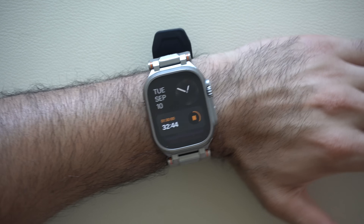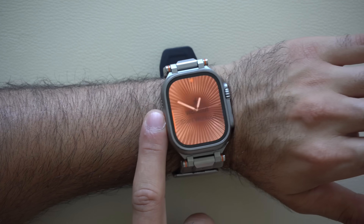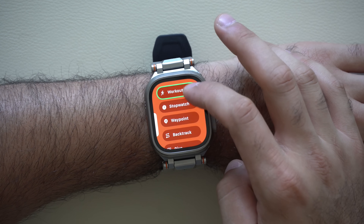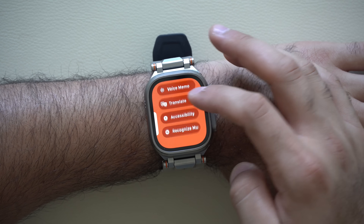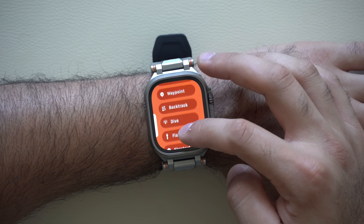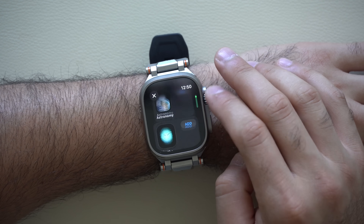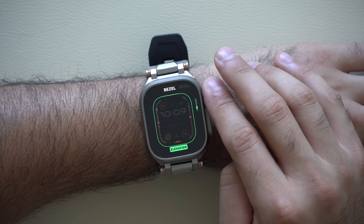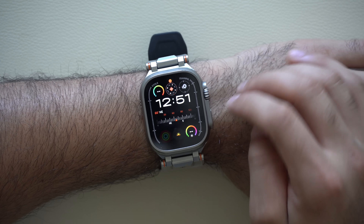In terms of Apple Watch Ultra exclusives, you now have the freedom to long hold the action button and select what you'd like to replace it with right there on the go, without having to go into the settings app on your iPhone. You can swap it with accessibility, translation, voice memos, or flashlight. And if you're using one of the Apple Watch Ultra's default watch faces like the Modular Ultra, the bezel can be swapped with the new training load information so you can see your training load stats right there.